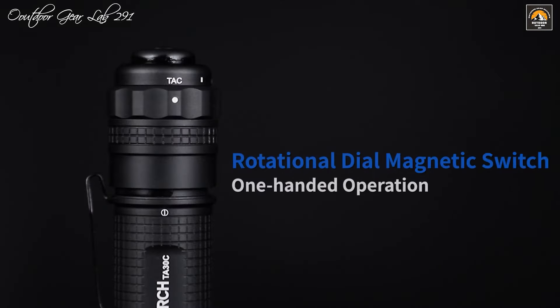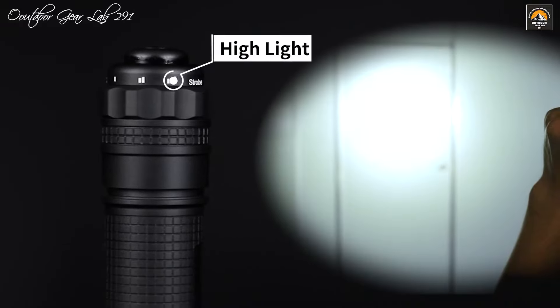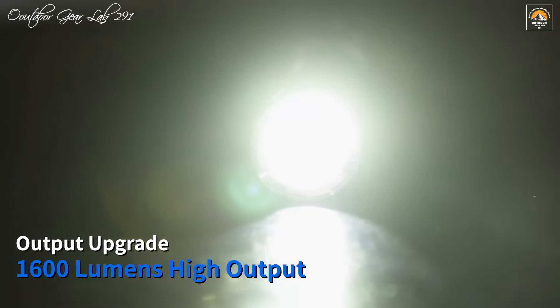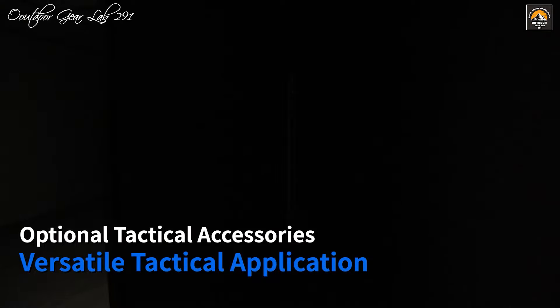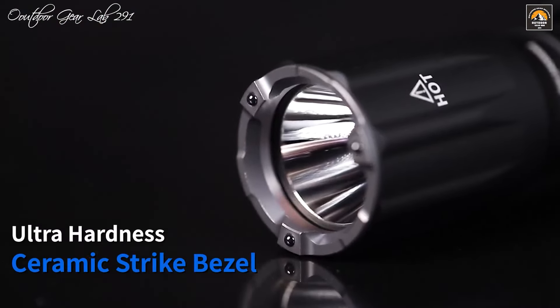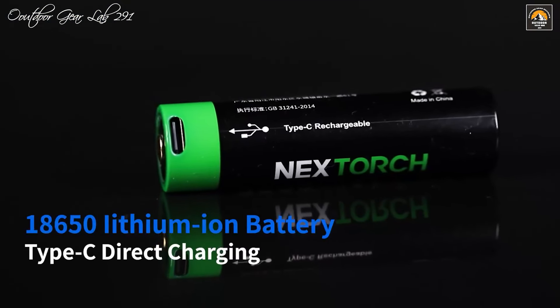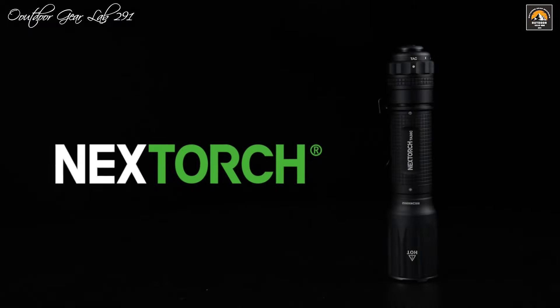One of the standout features of the TA-30C is its patented one-step strobe technology, which allows for quick activation of a strobe function ideal for disorienting threats or signaling in emergencies. This functionality is complemented by multiple brightness settings, providing versatility from intense illumination to softer, energy-saving modes. The flashlight's tactical design also includes a durable aluminum body with an anti-slip grip and an impact-resistant lens, ensuring resilience against drops and harsh weather. Whether used by law enforcement, military personnel, or outdoor enthusiasts, the Nextorch TA-30C combines advanced technology with practical features to deliver a top-notch lighting solution.